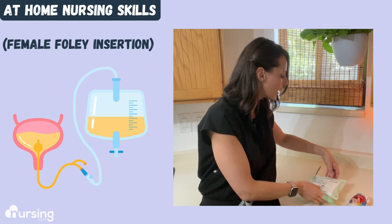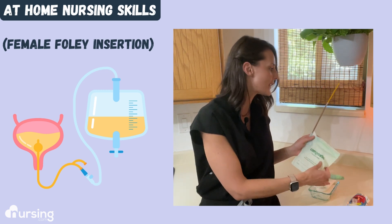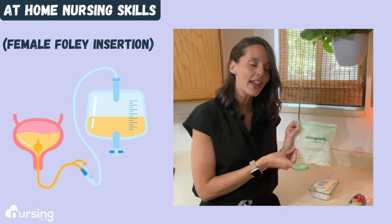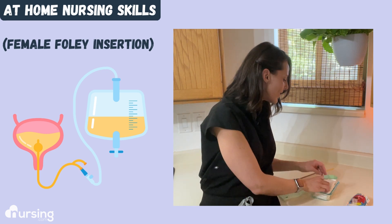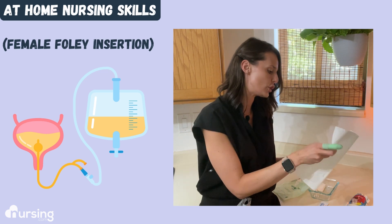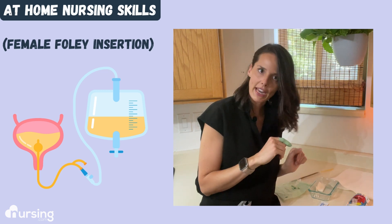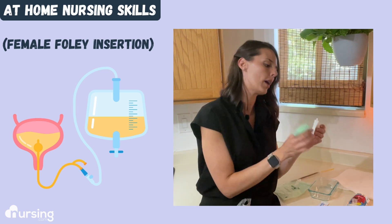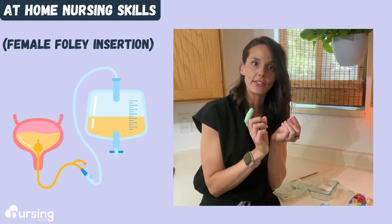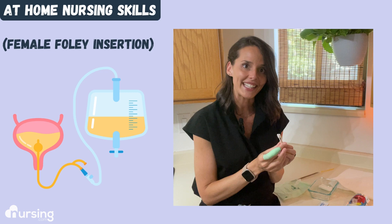I also put together a simulated tray like the Foley kit that you get — sterile gloves. I also made a little Foley and bag from two straws and a plastic bag, and then I have lube, a couple of paper towels to simulate a fenestrated drape, a couple of towelettes for cleaning, and three Q-tips for our iodine solution to clean around the labia.